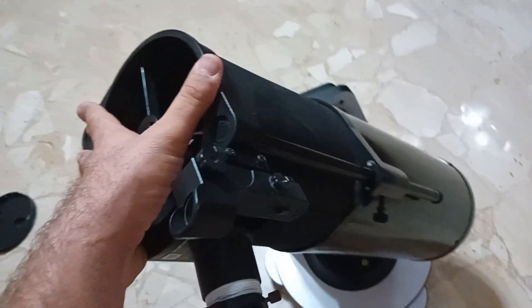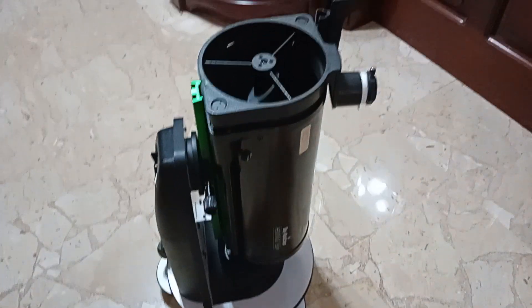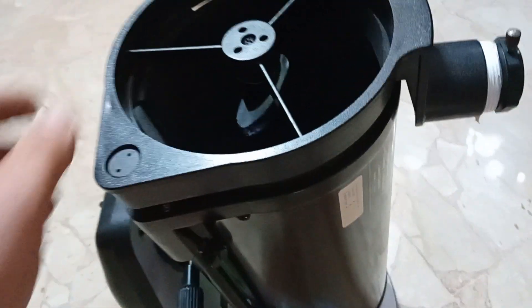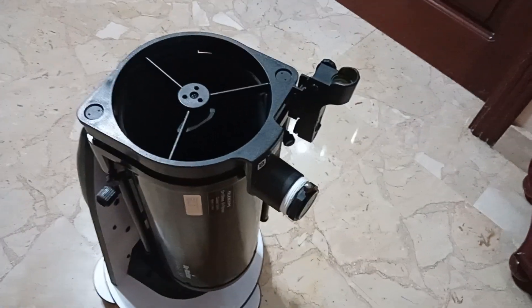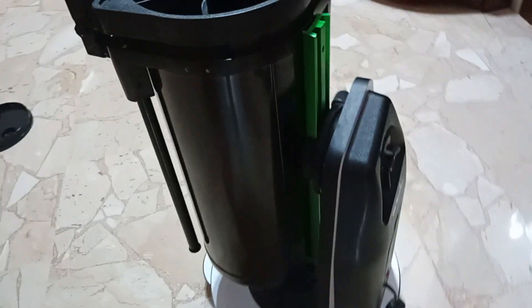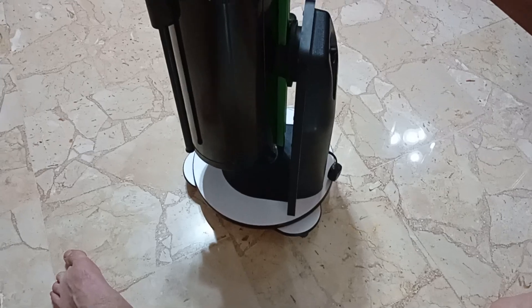You can fold the strut rods down — it's quite compact when closed. I painted the mirror edges black, though they need retouching. I've cleaned the mirrors about two or three times already because they get quite dirty. Since it's an open-tube telescope, a lot of dust gets in.